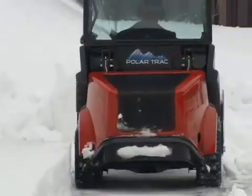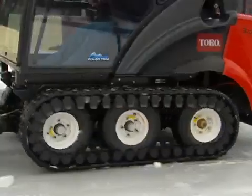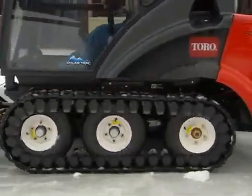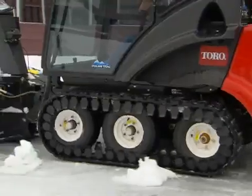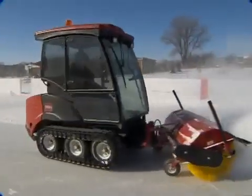The Groundsmaster Polartrack system is a fully functional, turn-on-a-dime snow removal machine with gripping rubber tracks for non-damaging super traction on all snow conditions, even icy surfaces such as ice rinks.